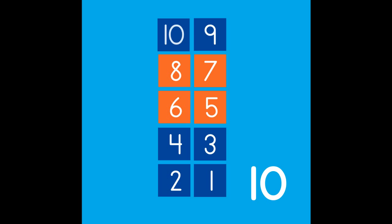Count the squares with me: 1, 2, 3, 4, 5, 6, 7, 8, 9, 10. 4, 4, and 2 more make 10.